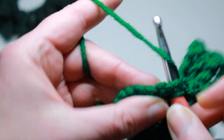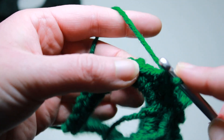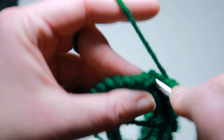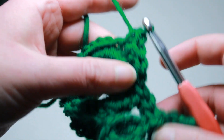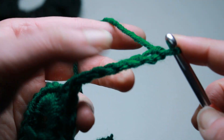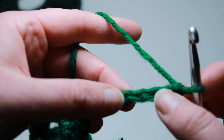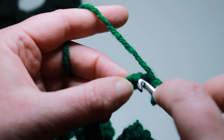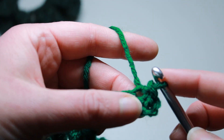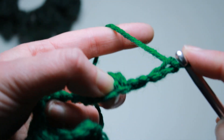I'm going to go ahead and separate my little clovers by doing four single crochets in between. I've done three, so I'm going to do one more single crochet and then do another leaf. Chain seven, slip stitch back into the fourth chain from the hook to make that little ring. Once you have that little ring, flip it to the left, chain four, and start your clovers.